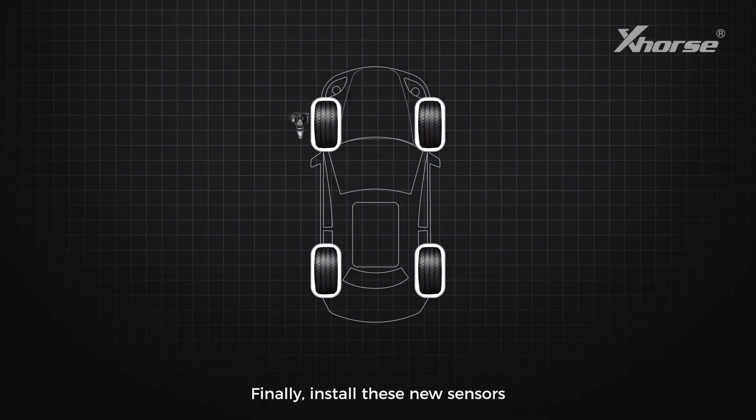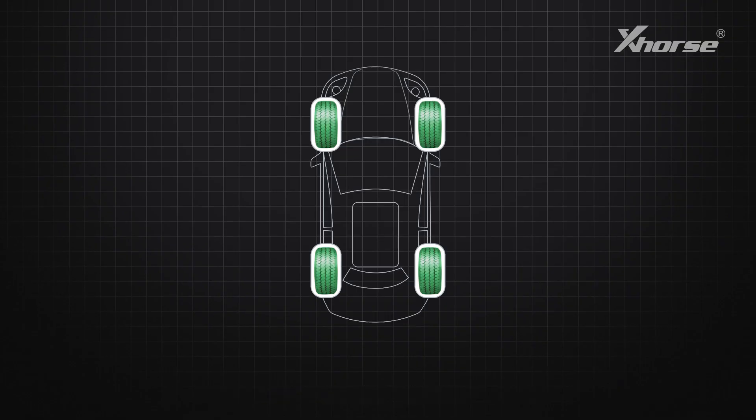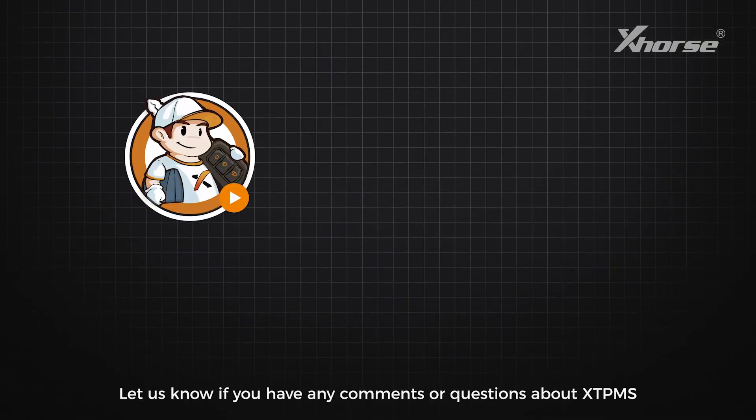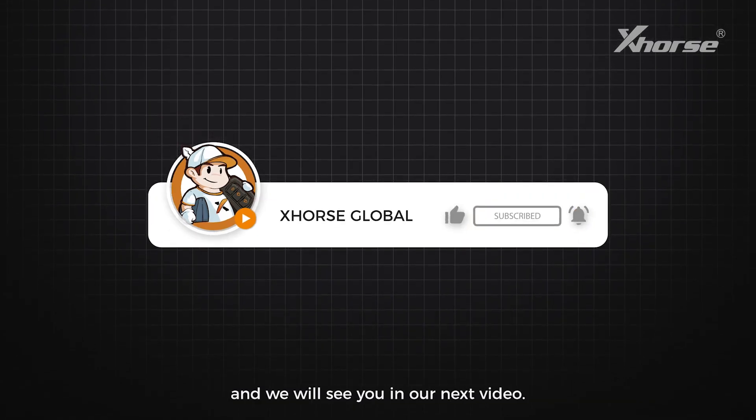Finally, install these new sensors to the vehicle and they'll work normally. Sensor replication is that easy. Let us know if you have any comments or questions about XTPMS, and we'll see you in our next video.